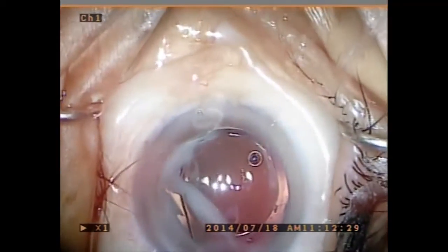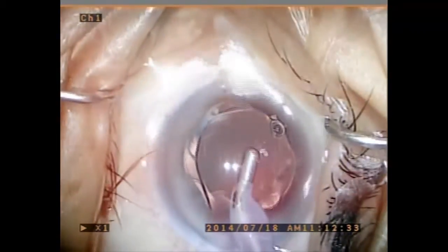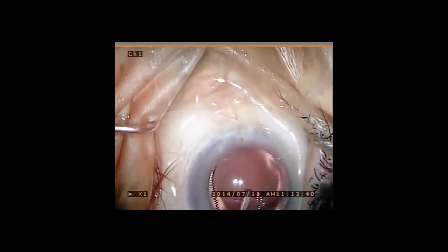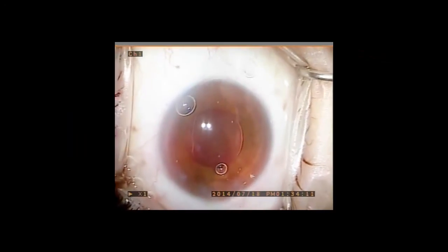Even though there is minor reflux of the TMV into the anterior chamber, proper placement into the anterior vitreous is confirmed by the visualization of the steroid plume. The next video demonstrates a small pupil case, which shows how the cannula can be used to push aside the iris in order to expose the capsular edge.